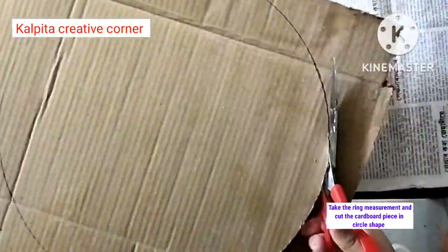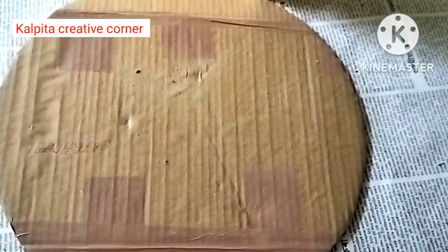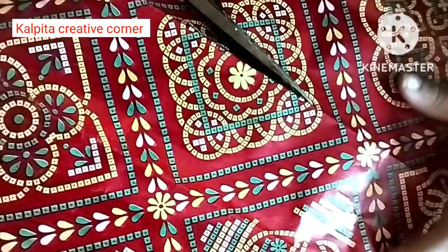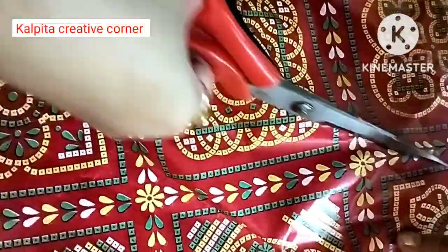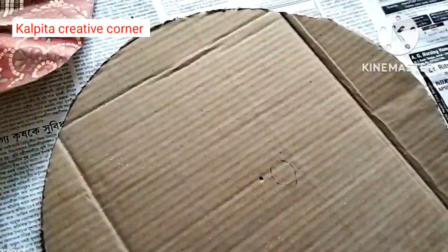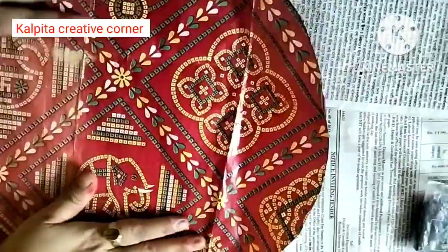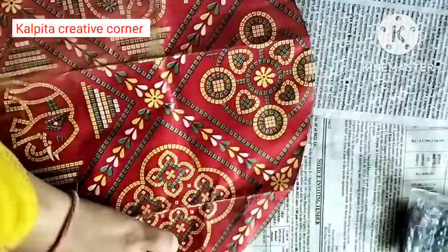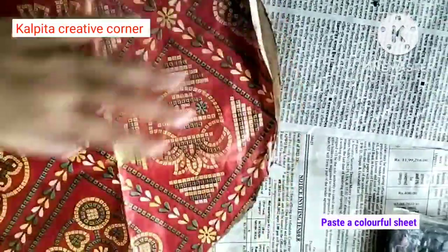I am going to put this color paper in the color sheet. I will use this glue and apply it.